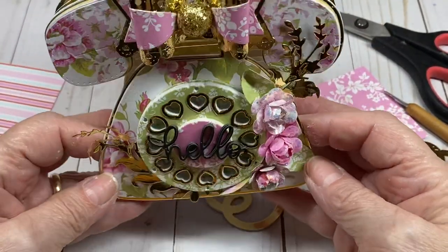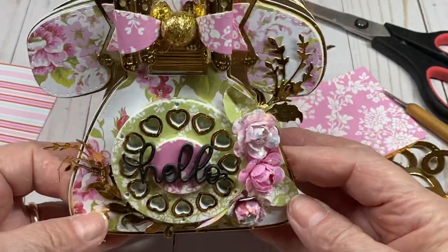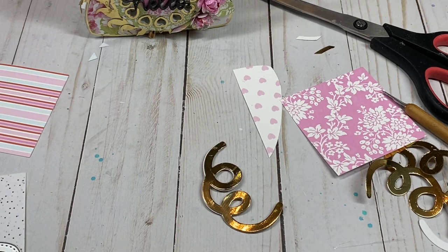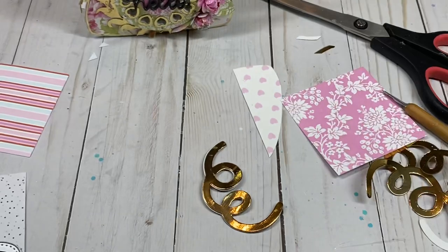Here you have it — the retro memory phone box! Thank you everyone for watching. I hope you have fun making yours, and until next time, happy crafting!